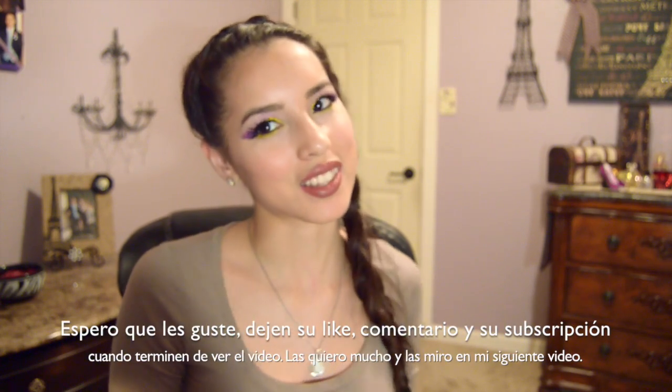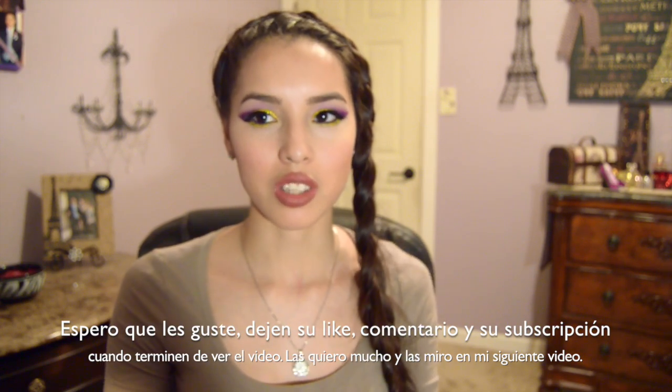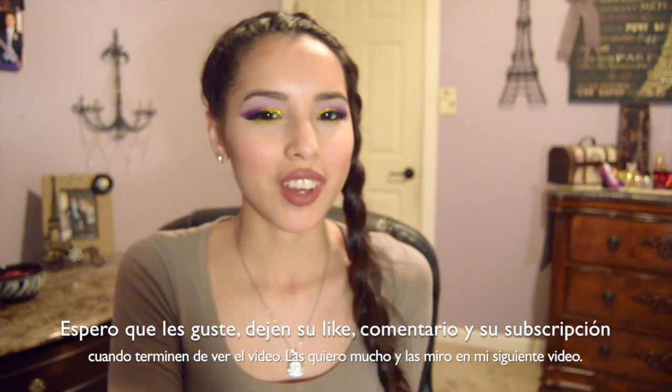I hope you guys like it. Leave me your comments, your likes, and your subscriptions when you're done watching the video. I love you guys and I'll see you in my next video.